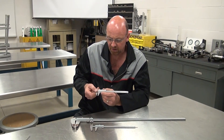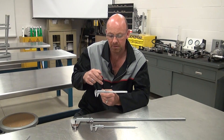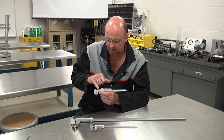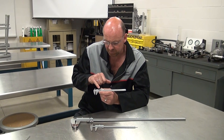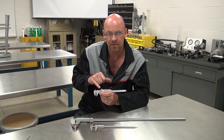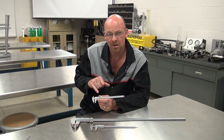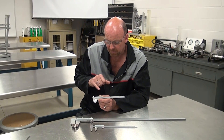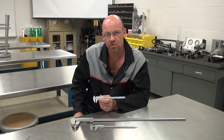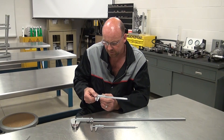Some vernier calipers have a dial face to visually see the incremental value more easily. In most cases, machine shops tend to use the ones with a slide face, which have an incremented value based on decimal position to determine the measurement. The vernier caliper can be used for three different types of measurements in the automotive and other industries.